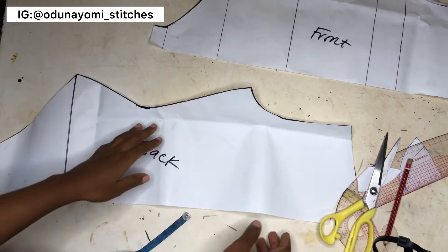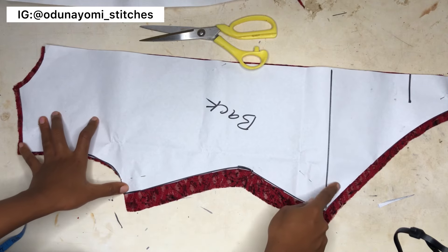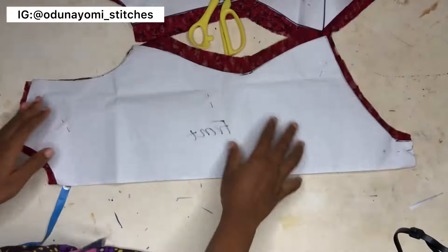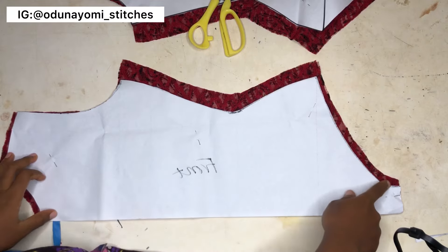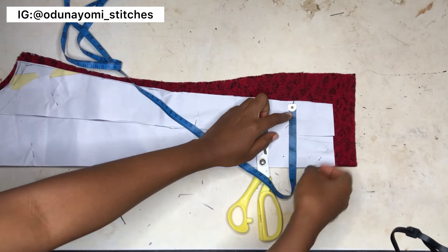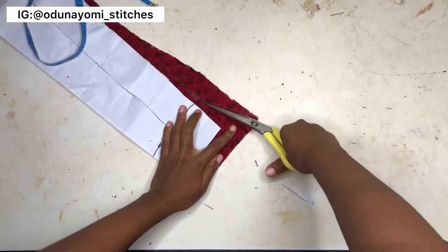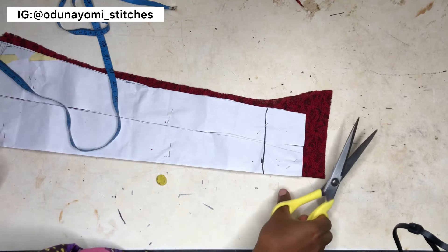My patterns are ready. I'm transferring the pattern to the fabric — I'm using a stretching net fabric. I added a one-inch sewing allowance on the sides and half inch for other areas. No allowance was added to the edge of the crotch. For the sleeve, I placed my pattern on the fabric and added a four-inch extension beyond my actual sleeve length because I want the sleeve to cover my hand slightly. The extension is a bit slanted at that area.